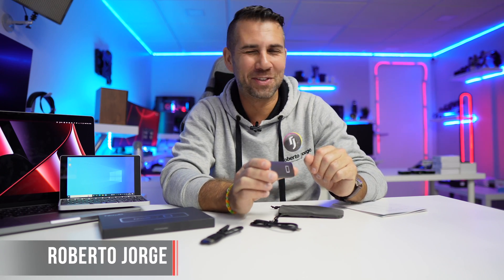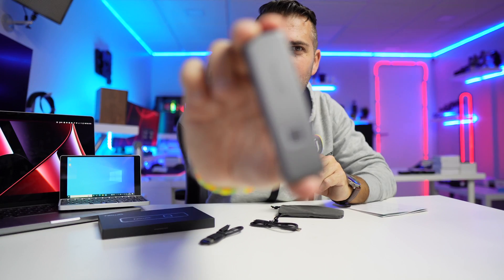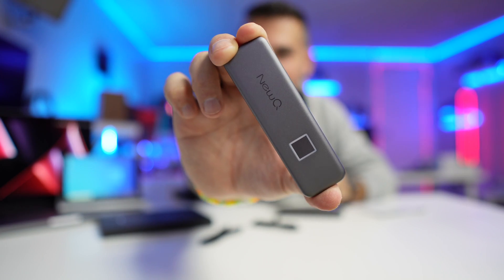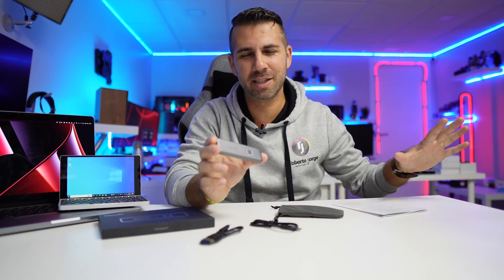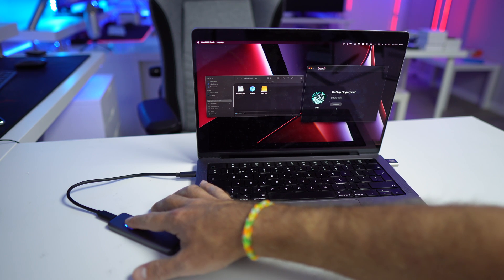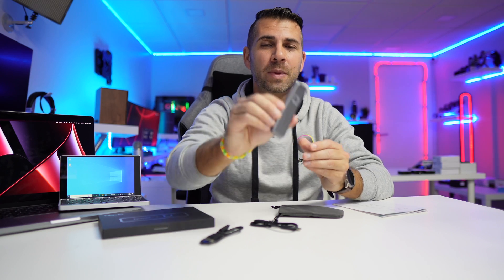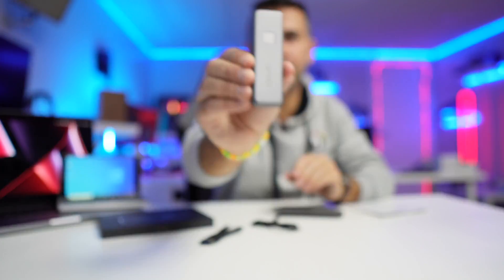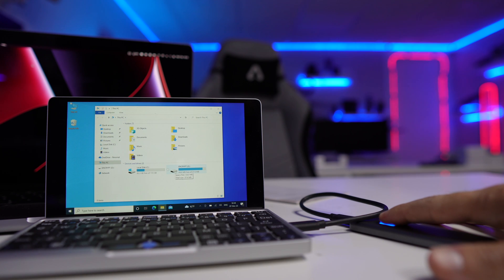Hey guys, welcome back to another video. Today we have an SSD which is a lot different from what we are used to seeing. We've seen a lot of SSDs in different shapes, formats, and speeds, but this one has a special characteristic: it is protected by a fingerprint sensor right here. It's great for those of you that want your data secured — with one click, your data is accessible to you.